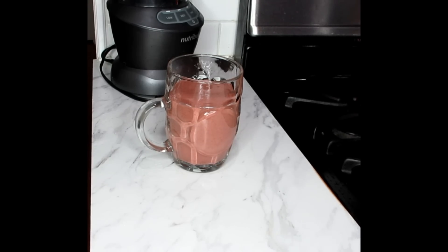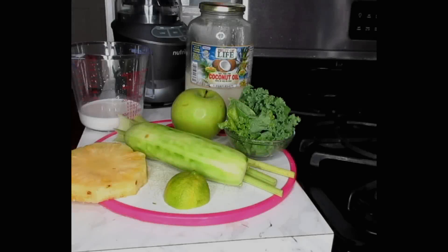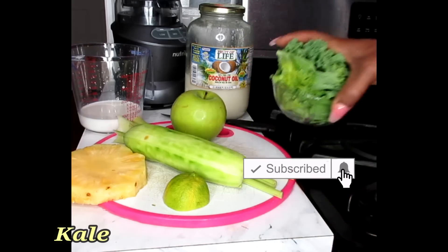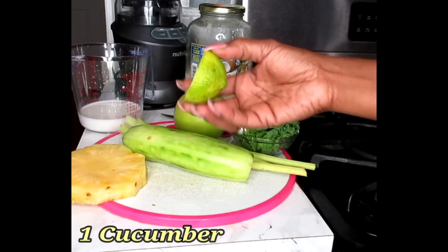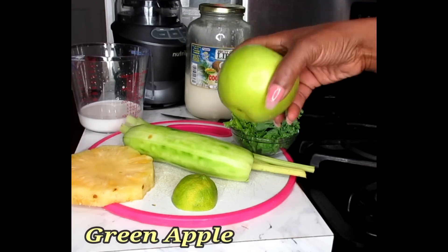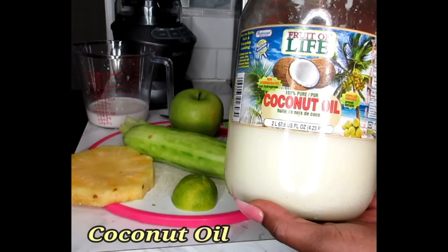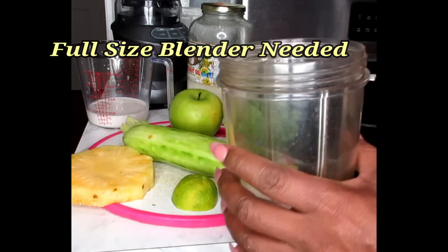Now I'm going to show you what you need to blend for lunch. Here's what you're going to need for your lunch smoothie: some kale, four stalks of celery, one cucumber, half a lime, some pineapple, a green apple, half a cup of almond milk, and some coconut oil. We're going to continue using our Nutribullet cup.